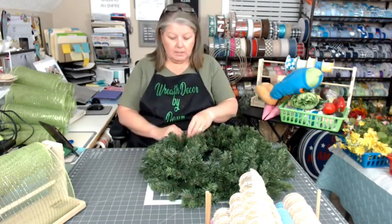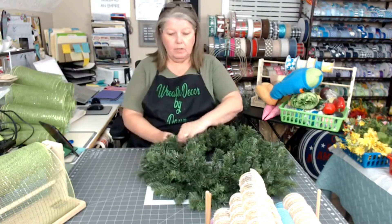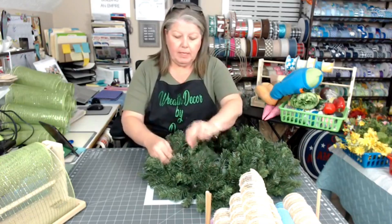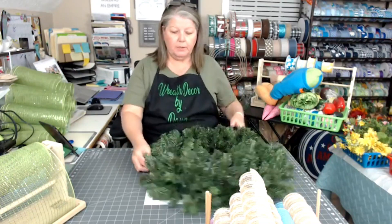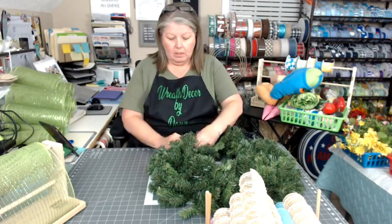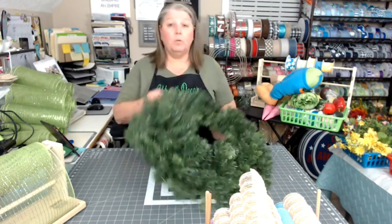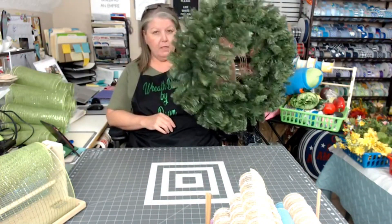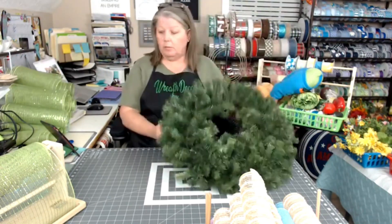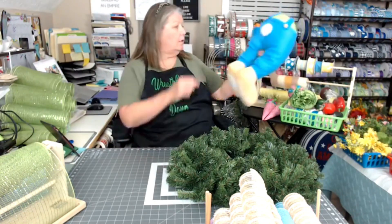Hello everybody, welcome! It is Thursday night and this is Wreath Decor by Dawn. I am Dawn — come on in, say hello, tell me where you're watching from. If you're new to my page, please say hello and tell us where you are. Tonight we are going to be making another bunny butt wreath using a 24-inch pine wreath frame from Hobby Lobby.